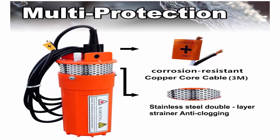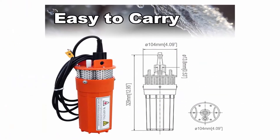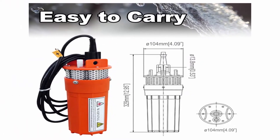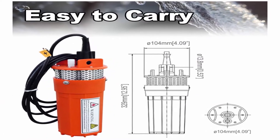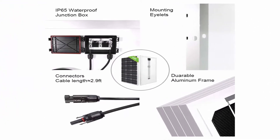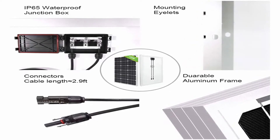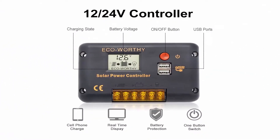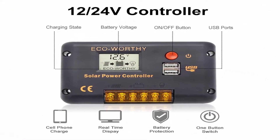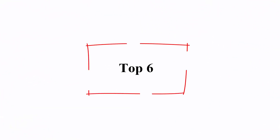Caution: avoid running the pump without water for a long time or its lifespan will be shortened. Clean the pump regularly. As the solar panel is dependent on sunlight, the pump will be influenced by weather, seasons, and location. Updated work modes of the controller protect the pump and controller from continuous working, helping to keep the lifespan lasting longer.